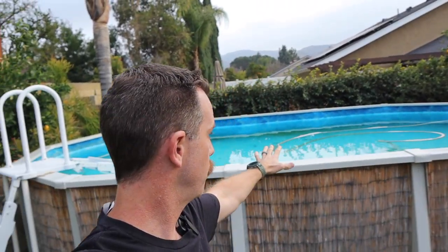Hey folks, welcome to the Do It Yourself Dad channel. Today we're back in the backyard with our pool. We've had a lot of videos on pools — how to get algae out, how to clean them, whether you should buy an above ground pool — all linked down below. But today we're talking about pool cleaning.